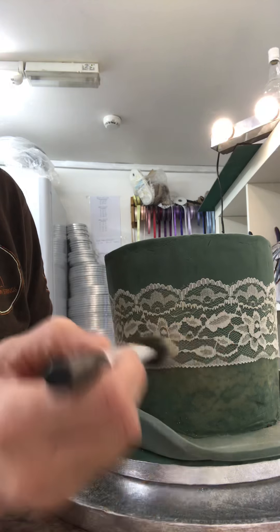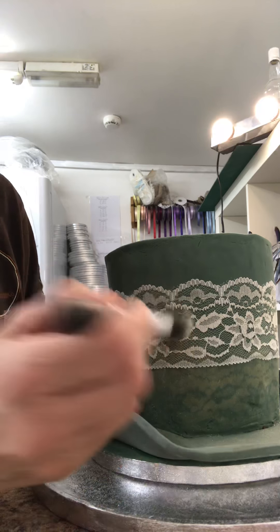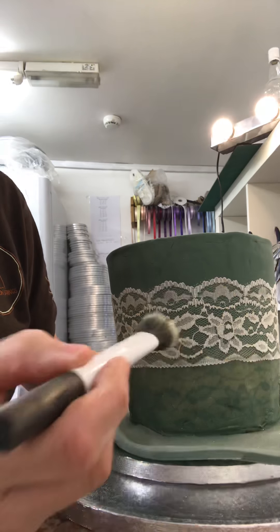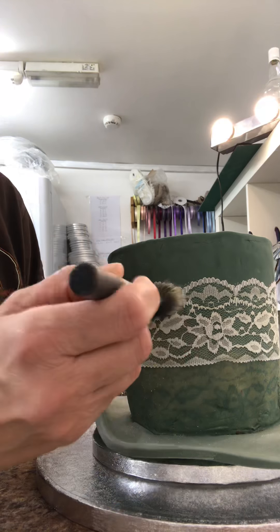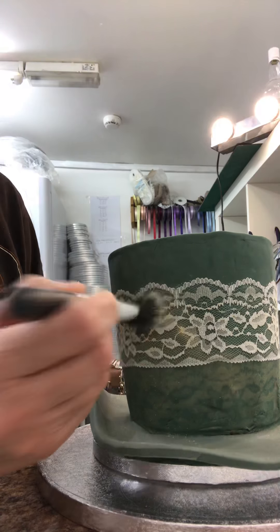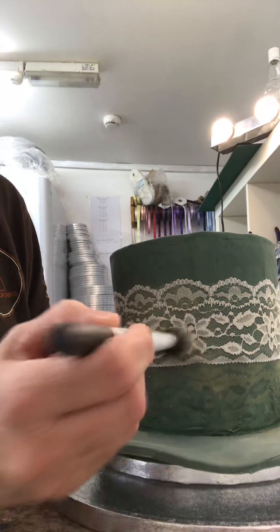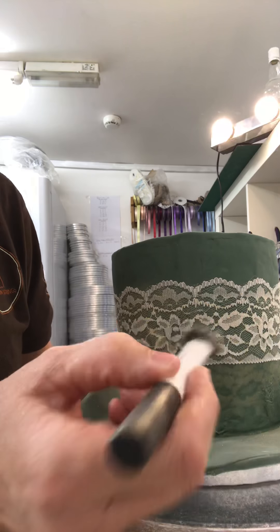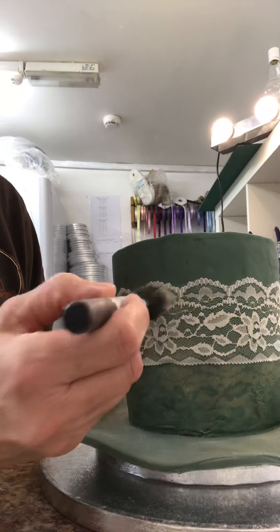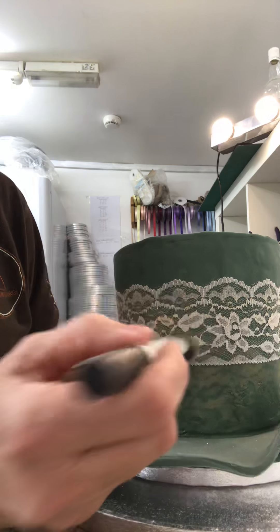So I'm going to go around it. As you can see, I'm not being too precious about it because I just want the sheen and a little bit of pattern. I'm going to go around this fairly quickly and then move it up and do the next layer. And this technique — you can use it on a cake straight away. You don't need to just use it on this hat. This technique is something you can use on any cake with any lace.